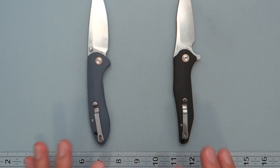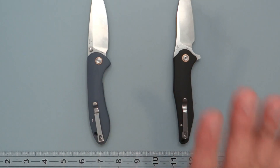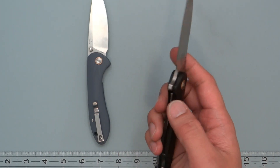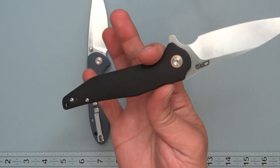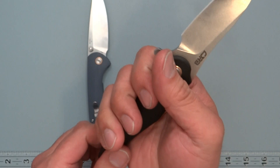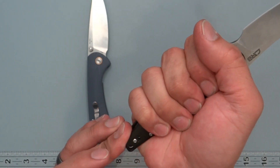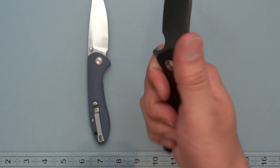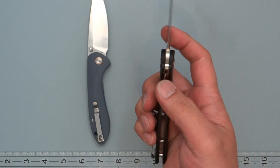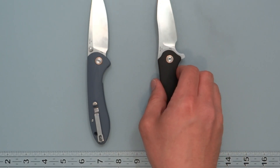Out of these two, even though the Agave has fewer deployment options, I would recommend it if you only had the budget for one. The reason is the size and shape of it — when I first saw it I thought it was a weird handle shape, but once I got it in hand it actually feels very good. It rounds out nicely with the ball of my palm and is very comfortable. The lock bar release also feels light and comfortable. So that's where I'd recommend the Agave.